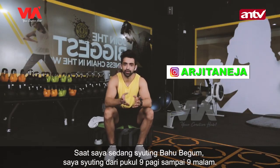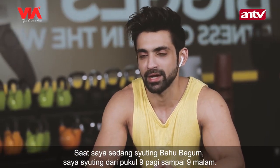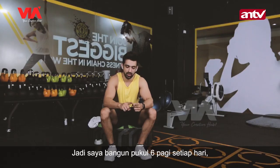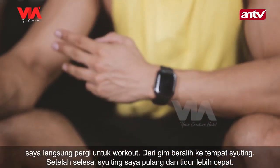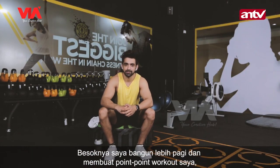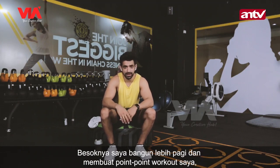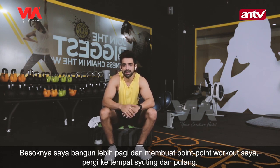When I am shooting for Bahu Begum, I shoot from 9am to 9pm. So I wake up at 6am in the morning, I go do my workout, from the gym I directly go to the set, I shoot, I come back and I sleep early. I make it a point that I don't miss my workout, and I come back and do nothing else.